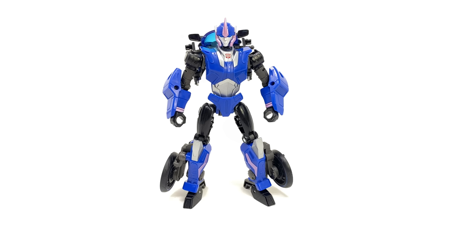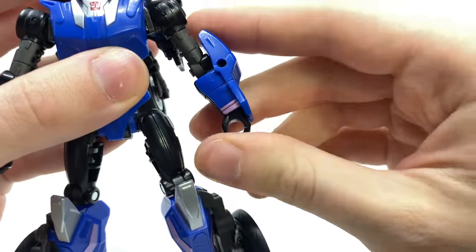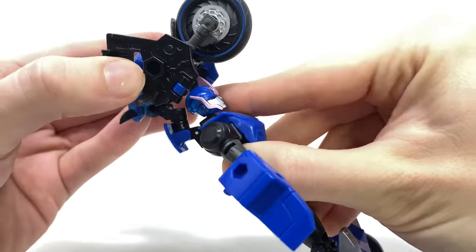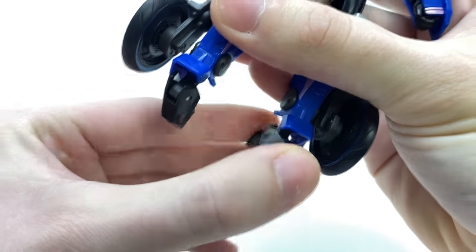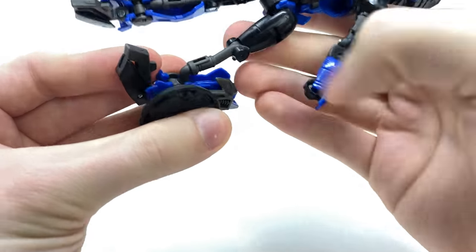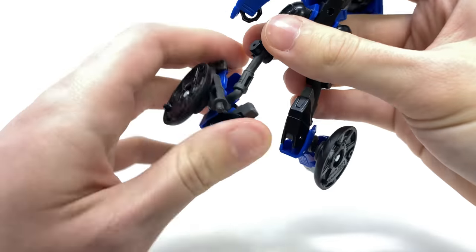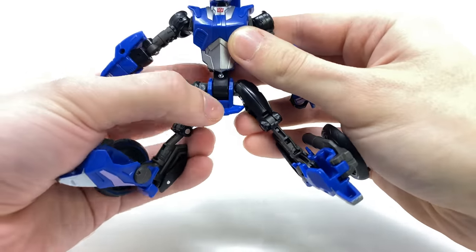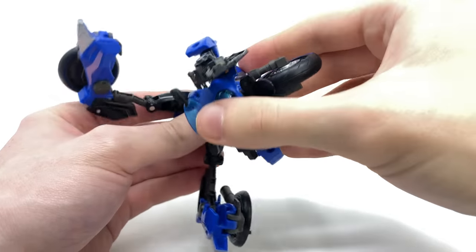Despite the design coming across as fairly simplistic, the conversion is by far the complete polar opposite — it's probably one of the most complex Legacy figures I've personally transformed so far, though that's definitely not a drawback. For the arms, take these sections and collapse them over the top of the fist, then repeat on the other side. Come to the back, extend all of these joints and rotate at this section so it comes over the top of RC's head. Down to the lower region, take the foot and collapse it until it clicks into place over the top of the heel spur. Disengage at the knee joint — there's a slot at the back that will peg into this tab, so snap that in and repeat on the other side. Take the front skirt piece, pull it forwards, push it through the legs, arch the back and rotate at the ball joint so the front is now facing the back, then flip her.